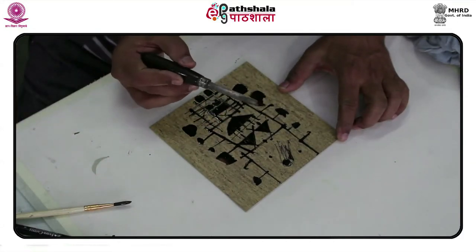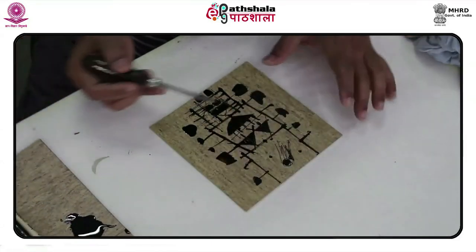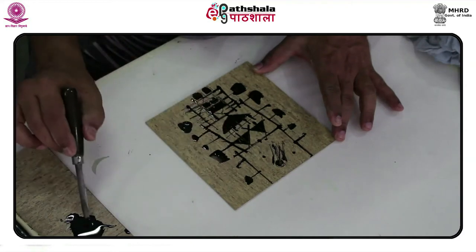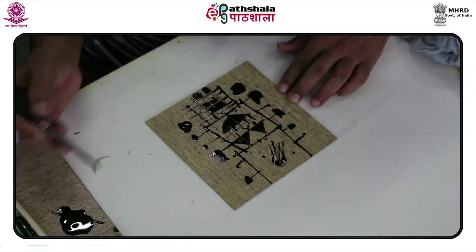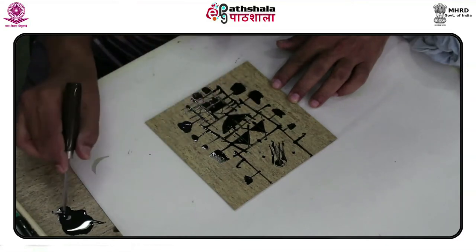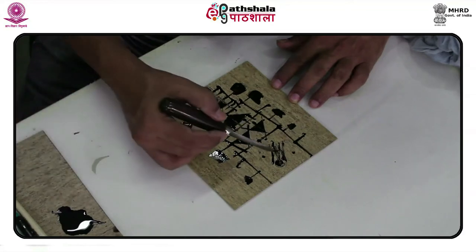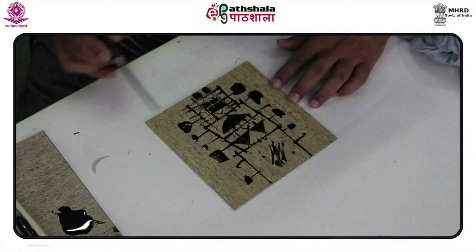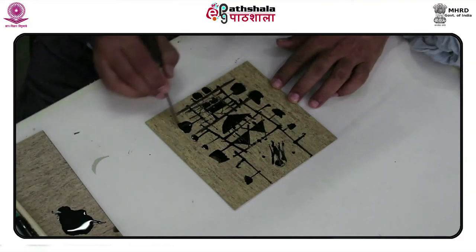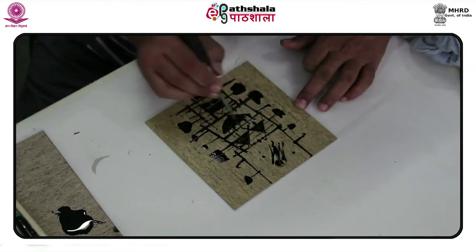This etching of lino blocks is a very unpredictable technique, and at the same time that itself is its strong point. Relief printing is a subtractive printing process where areas not meant to print are physically removed. In this case, an alkaline solution — sodium hydroxide — is used to produce a chemical etch that removes surface areas of the printing plate, producing an incised line. When the alkali solution comes in contact with the resin in the linoleum, it produces recessed areas with a granular surface.